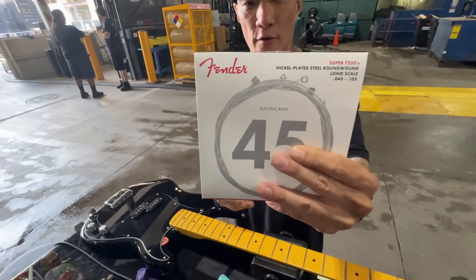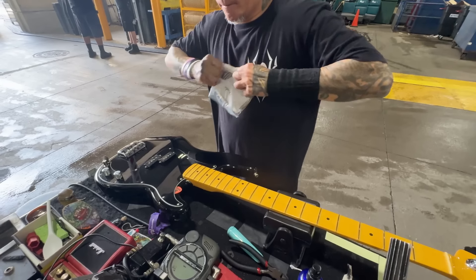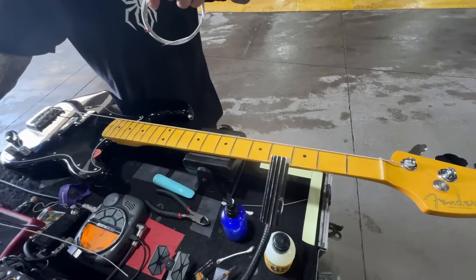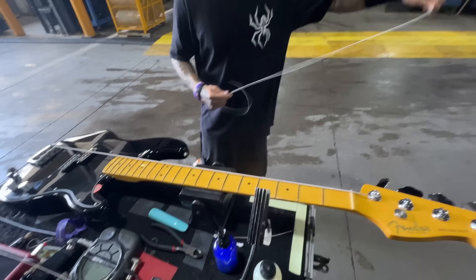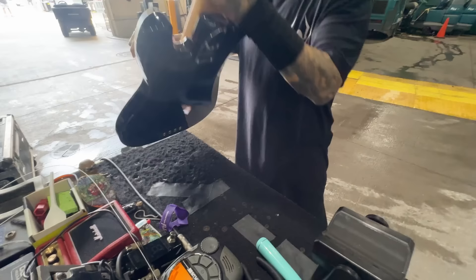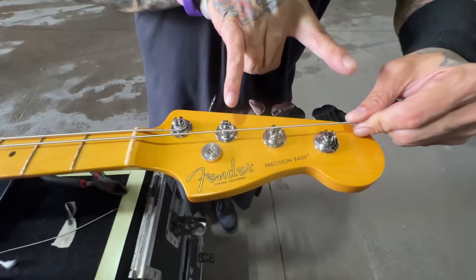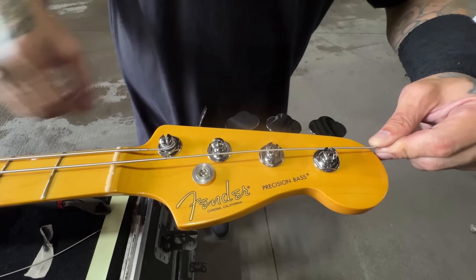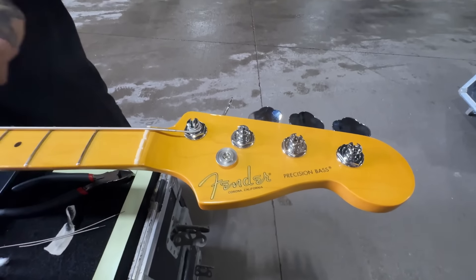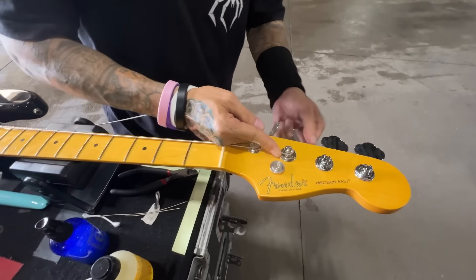Next, put the strings on — strings by Fender, 105 to 45 gauge. Make sure it's all the way through. Line it up. I like to usually cut about two tuning posts' worth of extra length. It's all preference, I guess. There probably is a proper way to do this, but I never learned it. That's the way I do it.